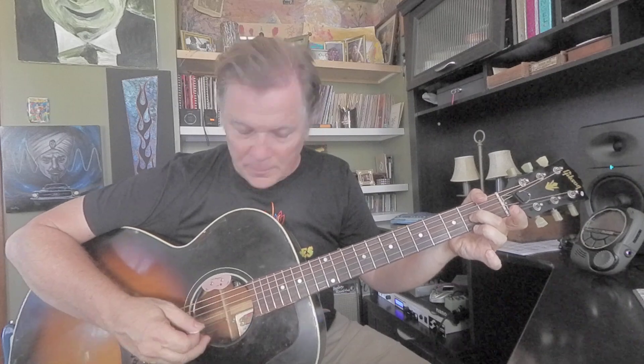Middle finger on third string, second fret — that's an A. Ring finger on second fret, first string — that's F sharp. Pointer finger, we save that for first fret on a lot of chords. That's on first fret, second string — C. And you're going to hit four strings. D7.